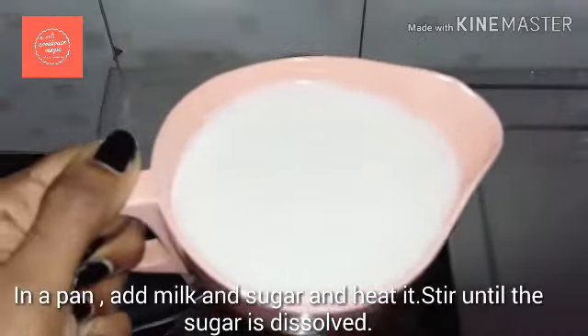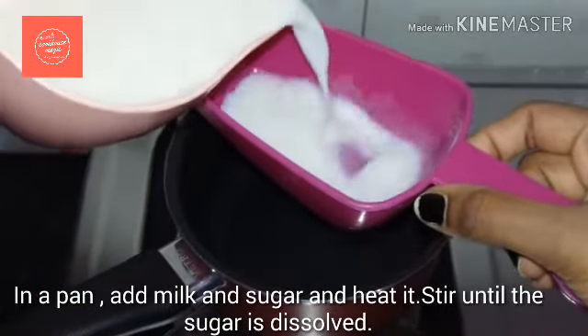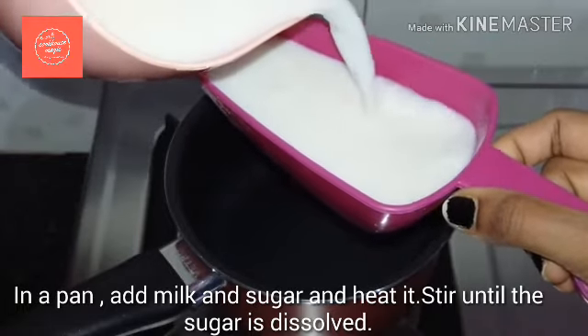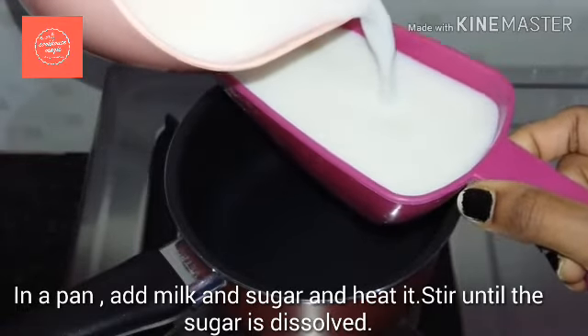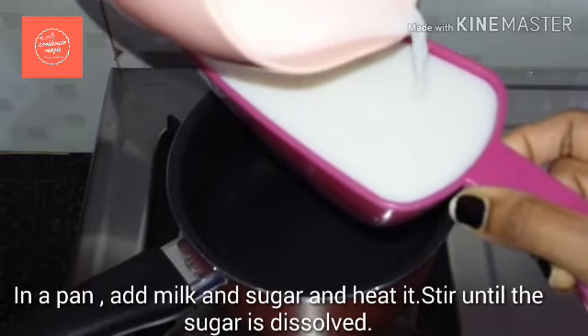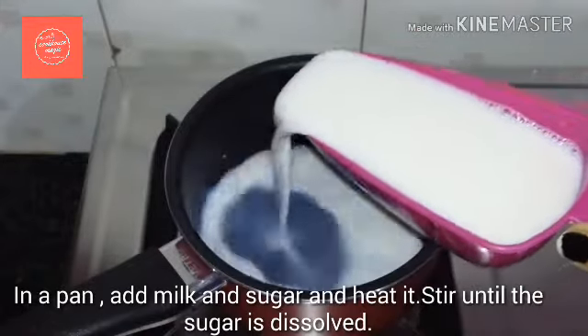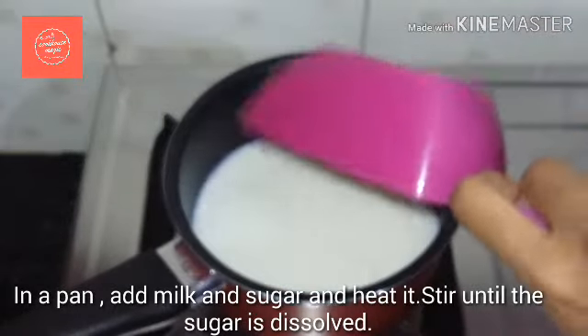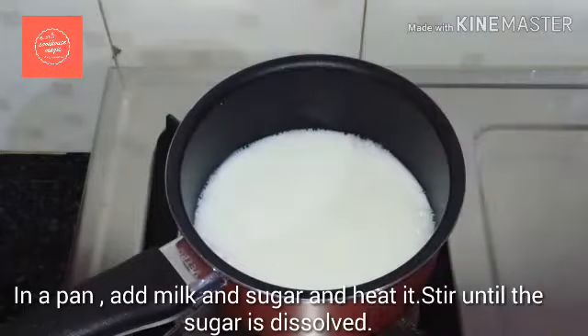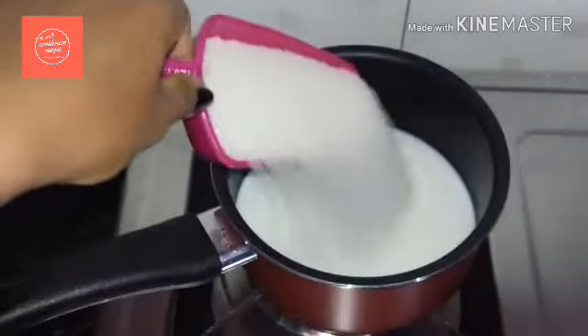Use 120ml as your reference cup measurement — you can measure the rest of the ingredients using the same cup. Mix all the ingredients into the dish.